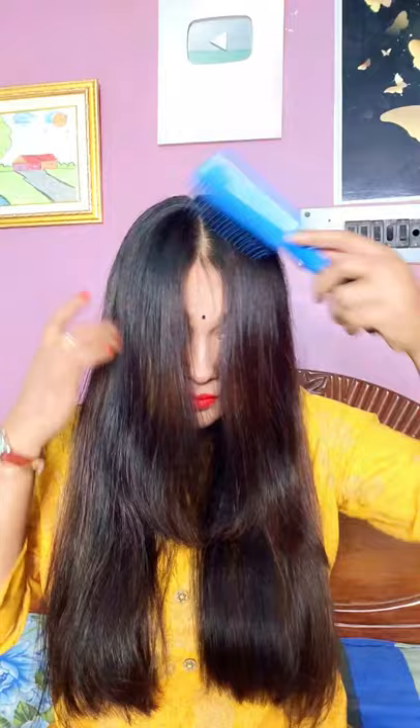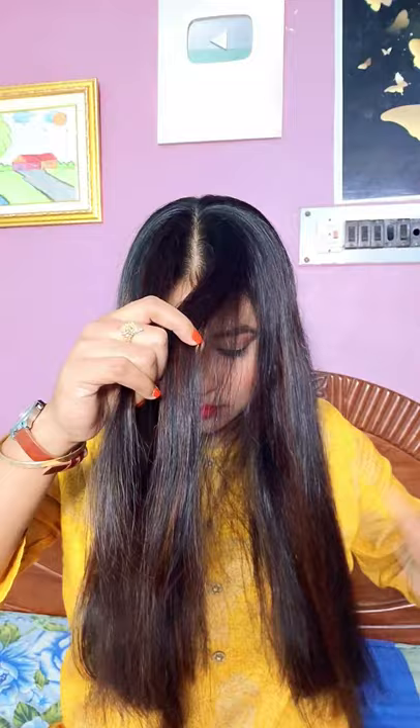Hi friends, welcome back to my channel. In today's video I will share the viral curtain bang hairstyle. This hairstyle is very viral — I have seen it on TikTok and there are a lot of videos on YouTube.